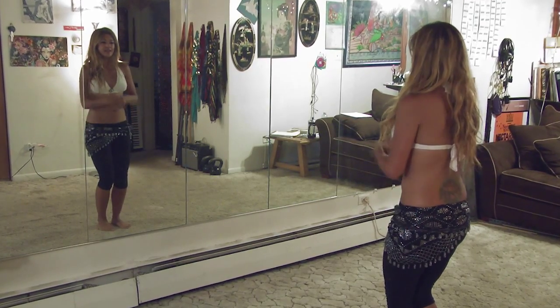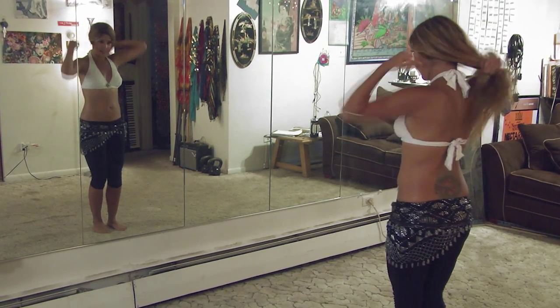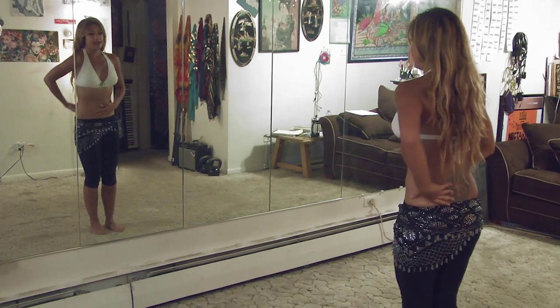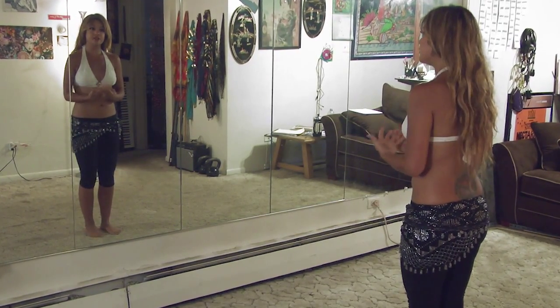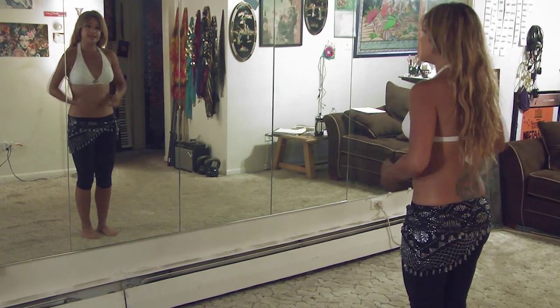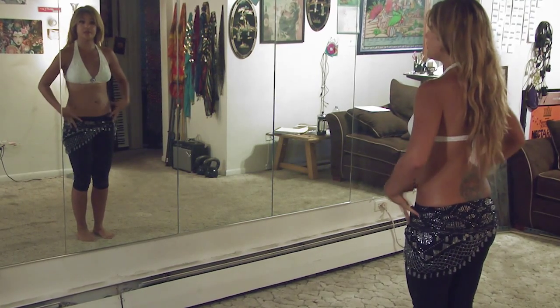Next, going up to the hips. The pelvis is a very important thing to keep in mind with belly dancing, and it's also one that if you compromise it too much it can lead to a lot of lower back problems and a lot of injury and strain to your body.